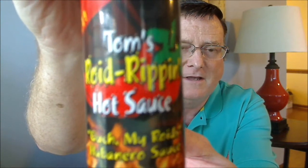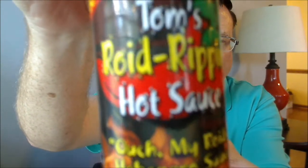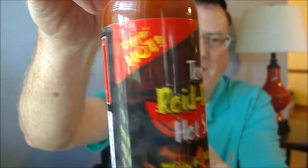And this one is Tom's Roid Rippin Hot Sauce — Ouch! My Roid's Habanero Sauce. Let me get this thing to focus for you — Ouch! My Roid's Habanero Sauce. This is Rippin Hot.